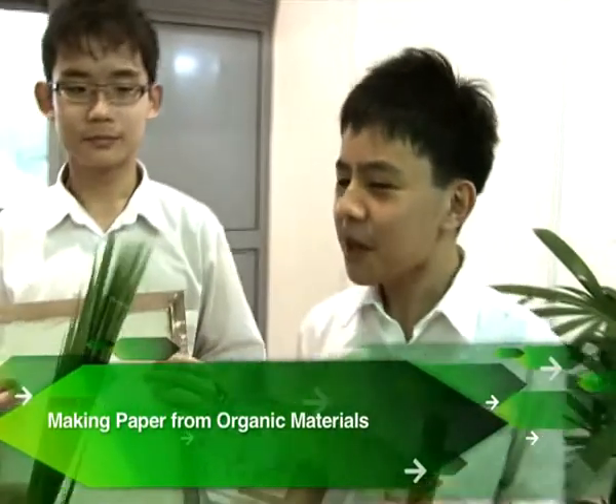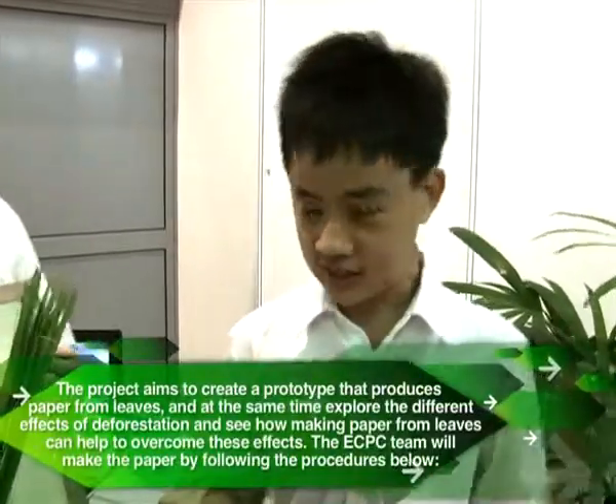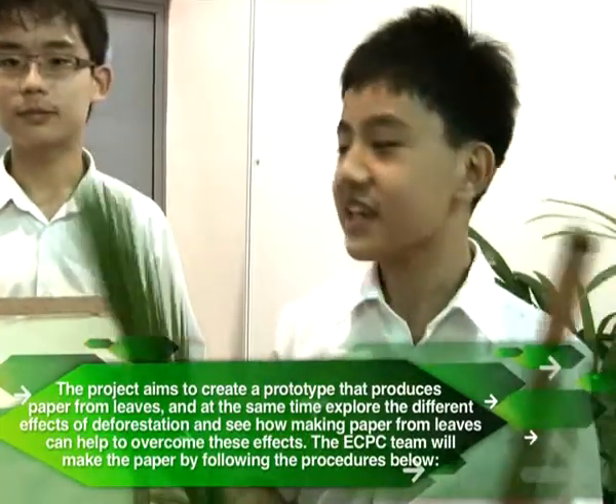Hi, I'm Gabriel Tan, this is Yasheng and this is Joseph. Today we'll be asking the question: can we make paper from alternative sources other than wood pulp? The answer is definitely yes.